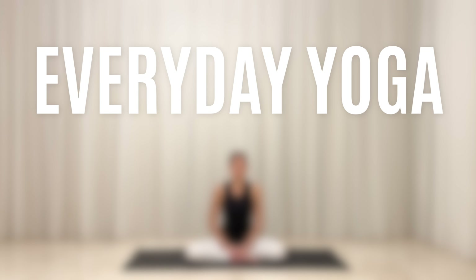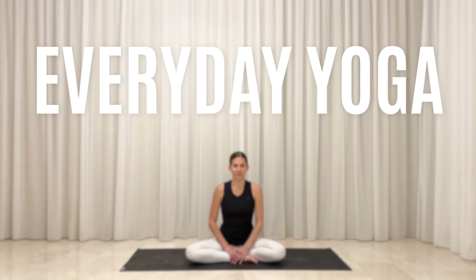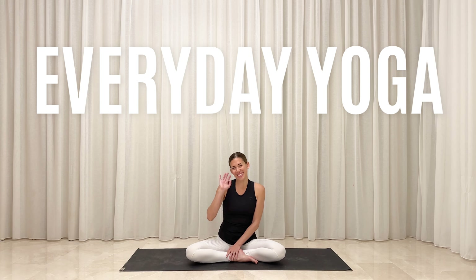Hello, and welcome to your everyday flow. This is the perfect practice to use on a daily basis to stretch and strengthen your whole body as you calm and relax your mind. You don't need any props, so when you're ready, come to find a comfortable seated position.